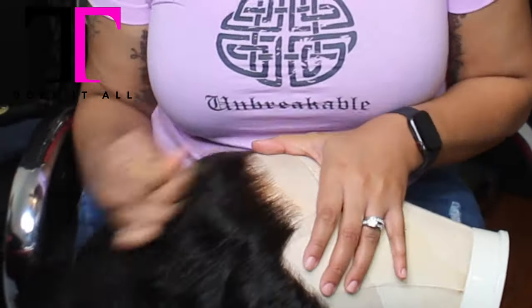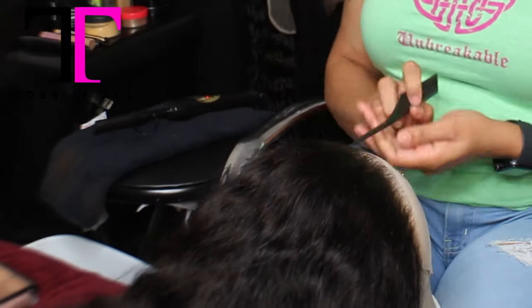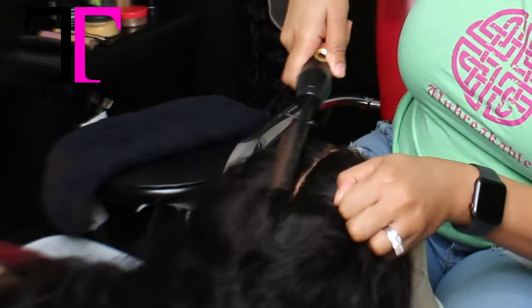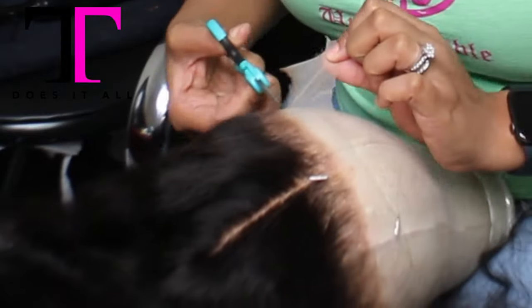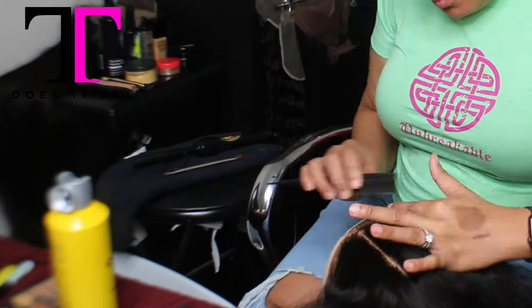First thing I have to do — and you have to do to every wig you wear, I don't care if it says pre-plucked or not — you have to tweeze it. Then I'm going to part it. She sent me a picture of the style that she wanted, so I parted it. I am cutting off the lace and will have the lace cut off all around it.